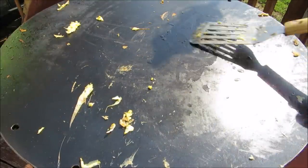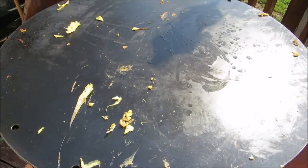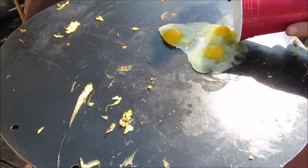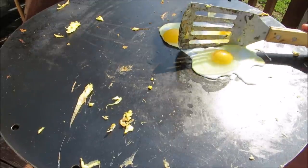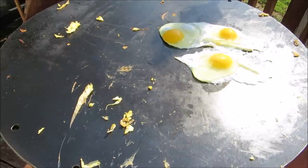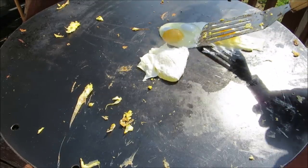Add a couple more drops of oil, spread around evenly, and I'm going to fry three eggs over easy — and of course these are for me. After about 45 seconds, give these a flip, or cook according to how you like your eggs.